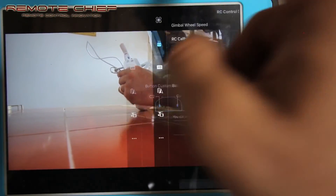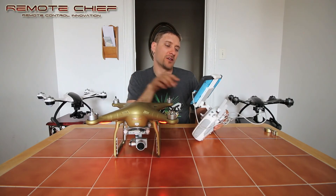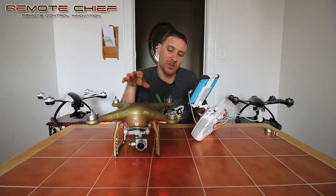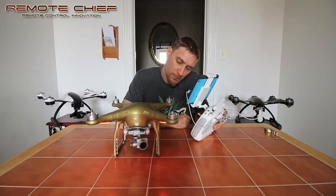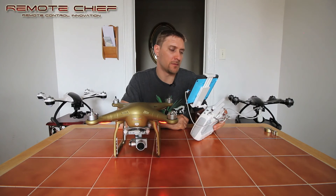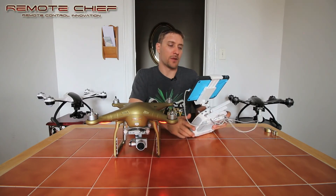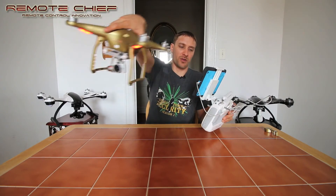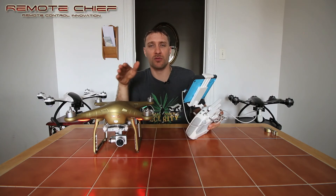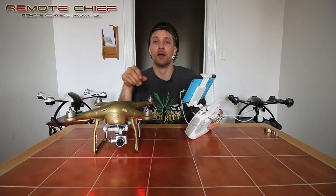Once the IMU calibration is done, go back in and go to Gimbal, then hit Gimbal Auto Calibration. Make sure the drone is on a level surface and hit OK to begin. You'll now see the gimbal do a little dance — side to side and down — and then it will say 'Gimbal Calibration is Complete' on the screen. Now if you pick up your drone and bring it to the right or to the left, you should have completely steady footage with no more diagonal horizon.